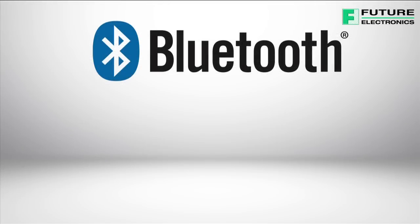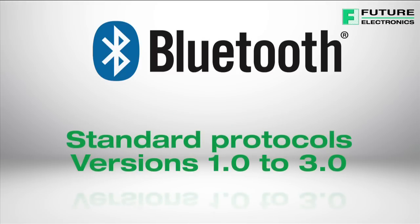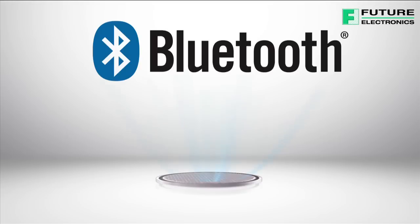Bluetooth Low Energy is a subset of Bluetooth version 4.0, with an entirely new protocol stack for rapid build-up of simple links. Unlike Bluetooth standard protocols introduced in Bluetooth versions 1.0 to 3.0, it is aimed at very low power applications that can run off a coin cell battery for several months or even years.